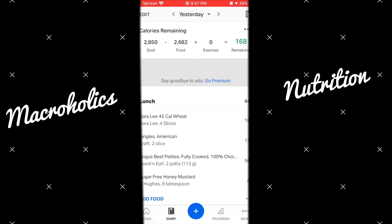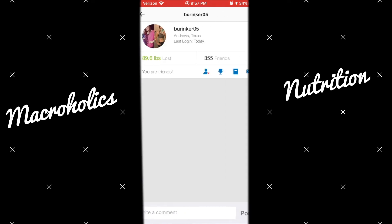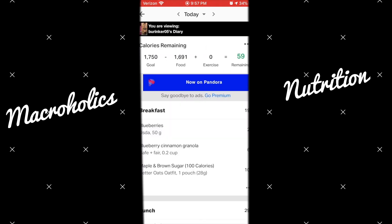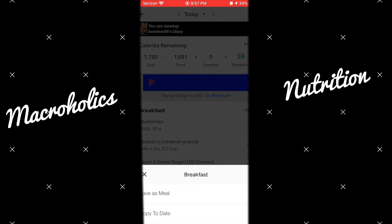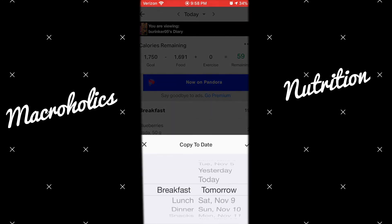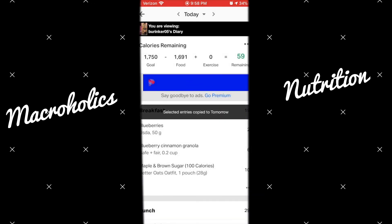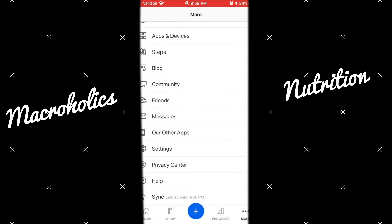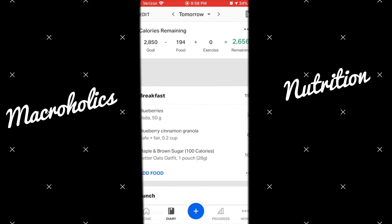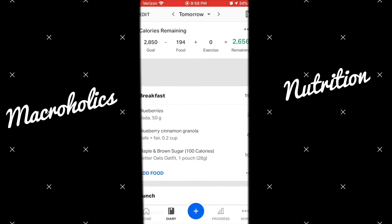I'm going to click on Burgundy's profile to see what she's eating so I can get some meal ideas, or I can copy one of her meals. If I know I'm going to have it for breakfast, I'll click Breakfast Tomorrow and it's been added to my diary. I'll go back and open up my diary — there it is — and I can change the serving sizes however I need to.